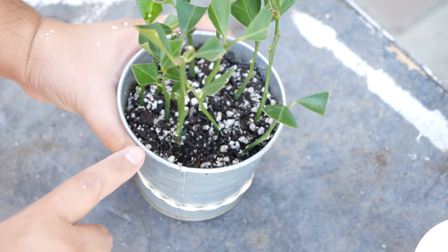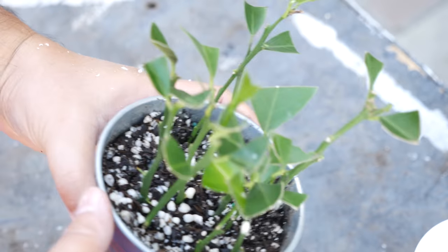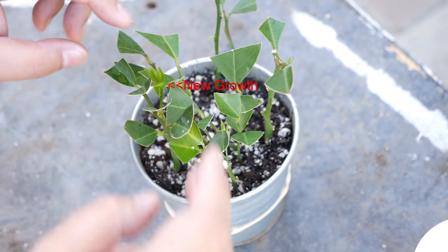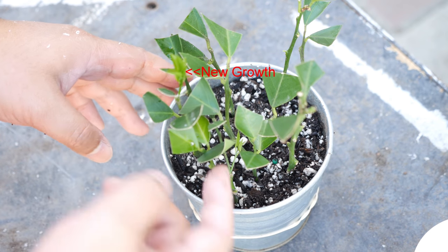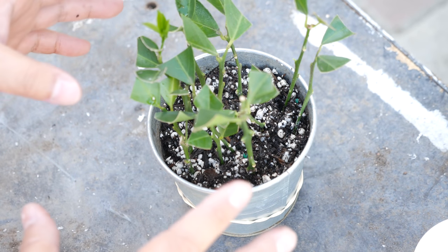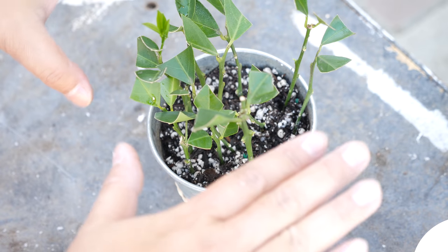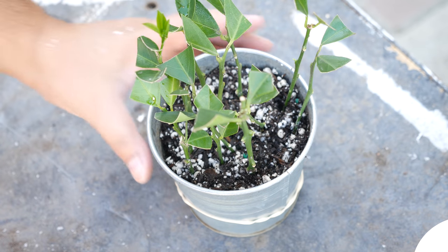I'm going through and looking at it really carefully, and right here I'm pointing out new growth. Whenever you see new growth it means that the plant has decided to put its energy into growing new branches and new leaves, which often means that you will not see roots from those particular plants. It's not always the case, but more often than not the cutting has made the decision to grow new leaves and new branches instead of developing its root system.